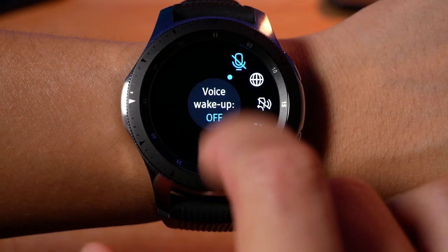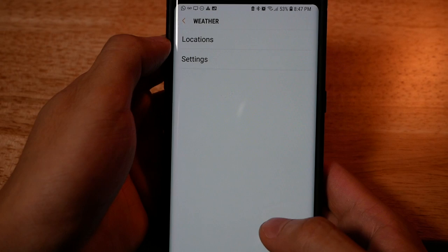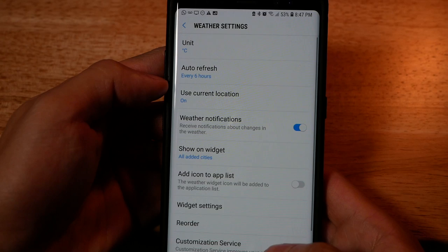The second thing is to turn off the frequency of how often your weather app is updating. To do this, go into the Gear app on your phone, under Applications choose Weather, and then you can choose the update frequency. I set mine to six hours, and you can also disable it completely — that's totally up to you.